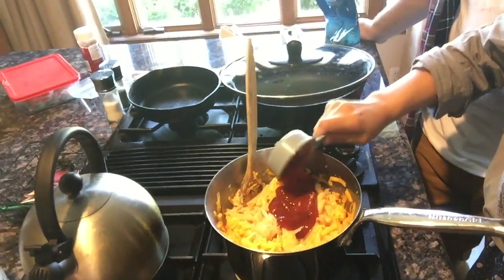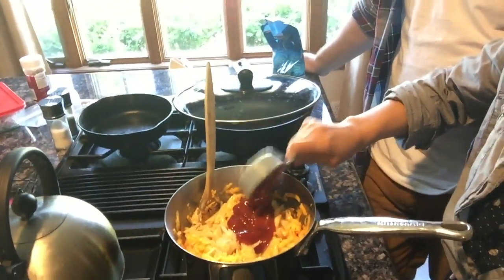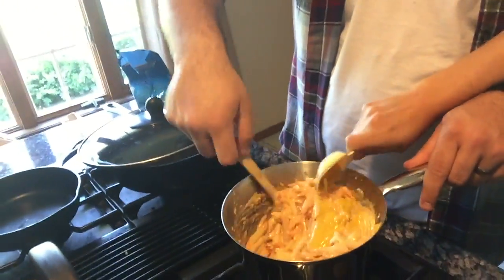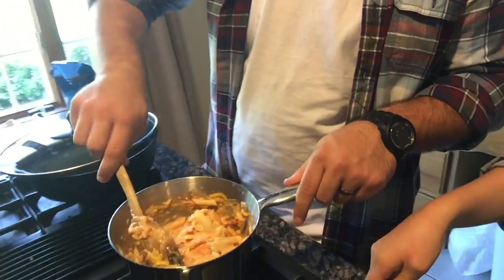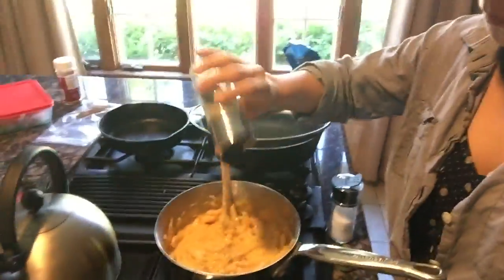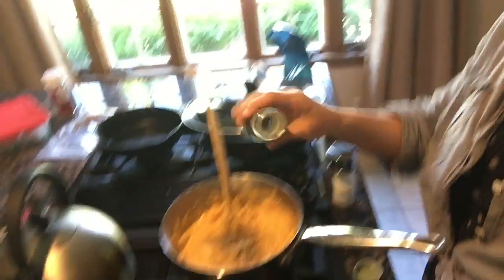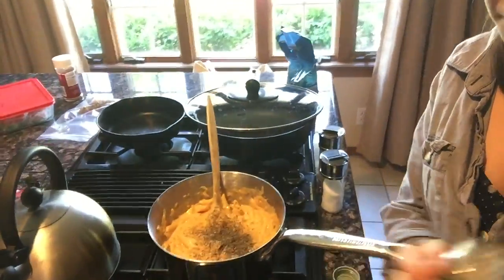Yes, ketchup — you heard me right. A tablespoon of mustard. That is an orange color. Now I'm adding some pepper and some salt.